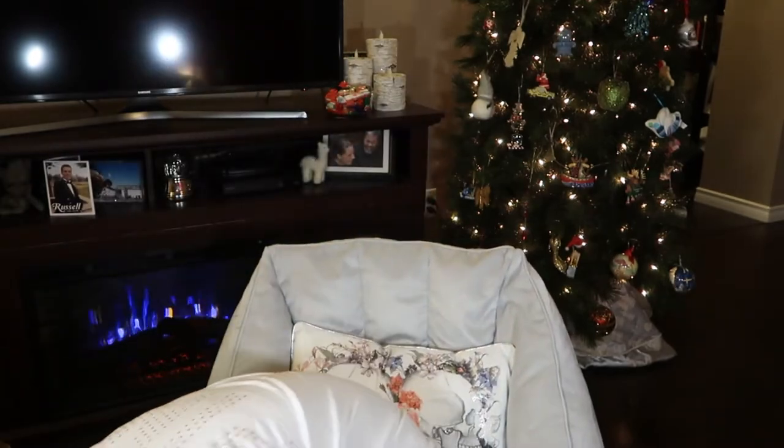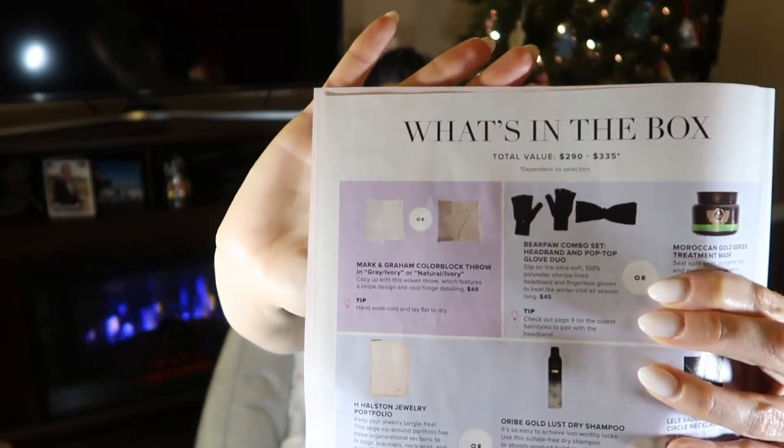What is this? I'm going to look at what this is in my handy-dandy trusty mag here. Cozy up with this woven throw, which features a striped design and cool fringe detailing. This blanket is worth $49.